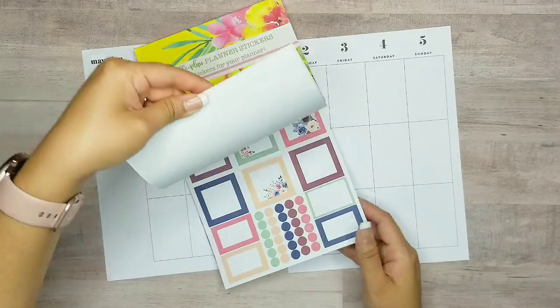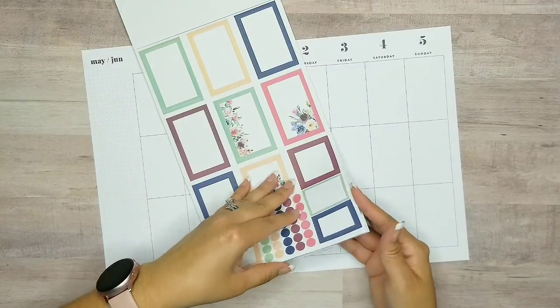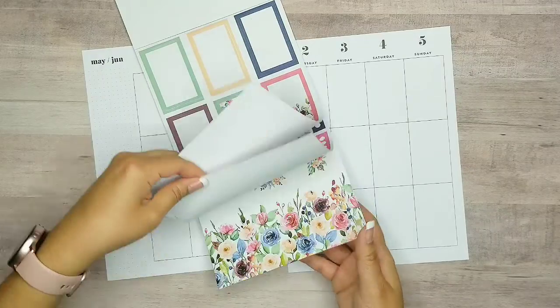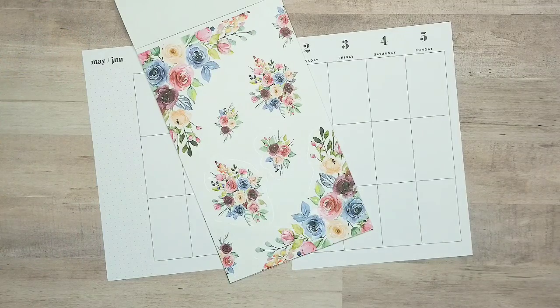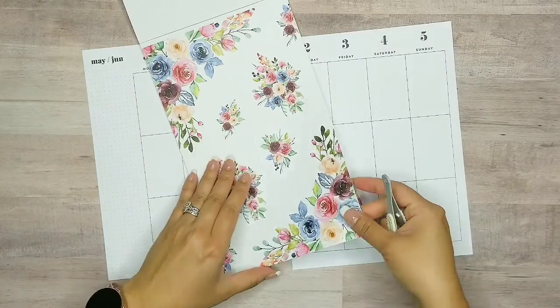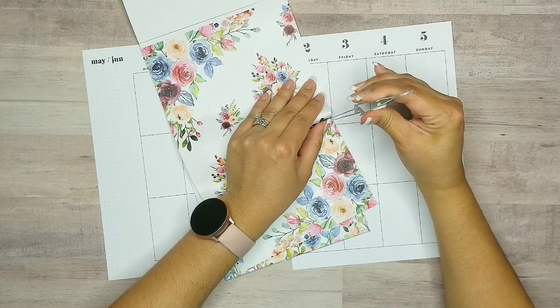Summer isn't for another couple of weeks so I wanted to go ahead and use these beautiful stickers right here. I love the color palette that she's giving us and I definitely want to use these beautiful florals. I think I'll start with this bottom piece — I want to use this one. So I'm going to go ahead and pop out this sticker.